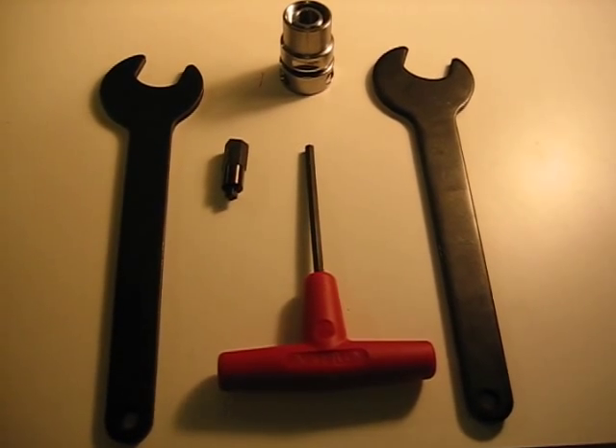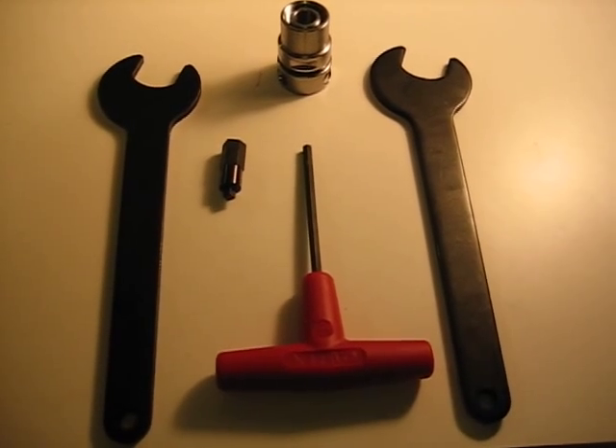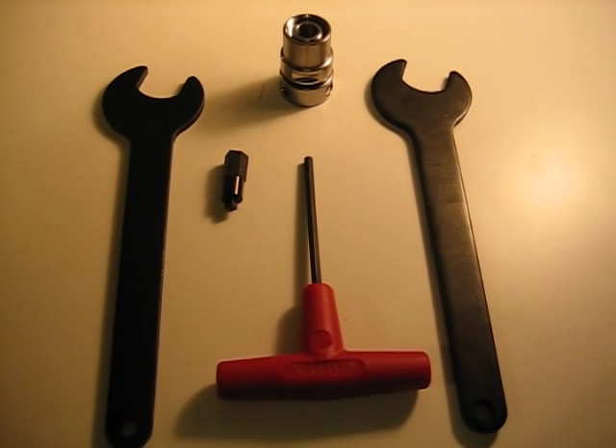Hi everyone, this is Ron Justice, also known as R-Justice on the Carverite Forum. The purpose of this video is to demonstrate the change out procedure from the QC to the new rock chuck.